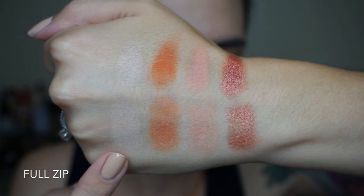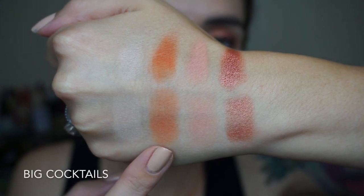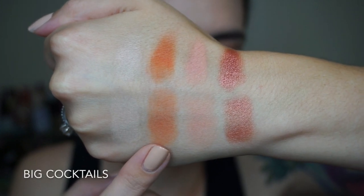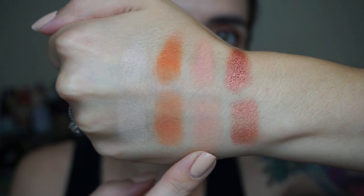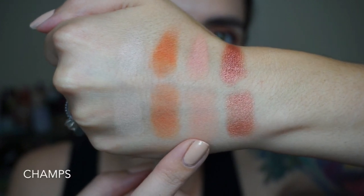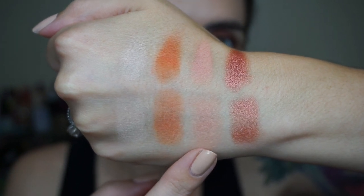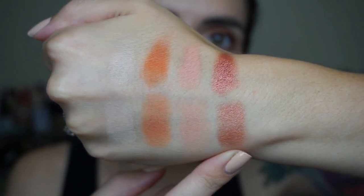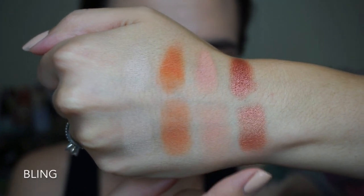This is the first row in the palette. The cream matte shade is called Full Zip. Next we have a bright orange matte called Big Cocktails. Next is this kind of melon peachy pink, also a matte, called Champs. And lastly is a really beautiful shimmery red called Bling.